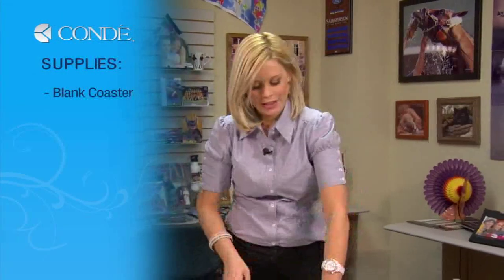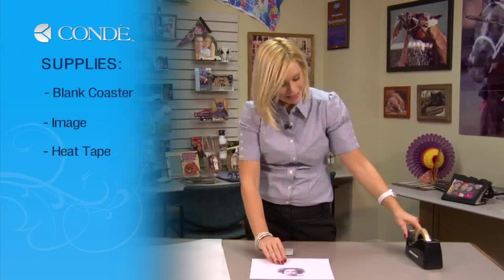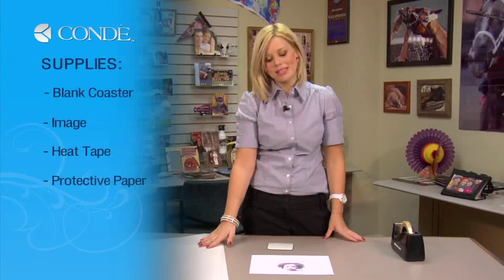So first, the items you'll need today are a blank coaster, the image you'd like to display, some heat tape, and a couple sheets of protective paper.